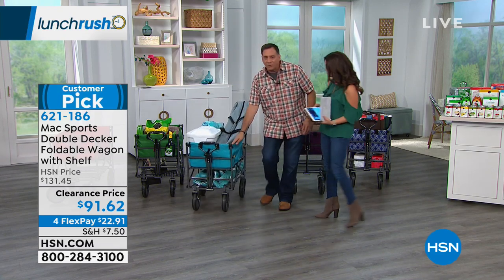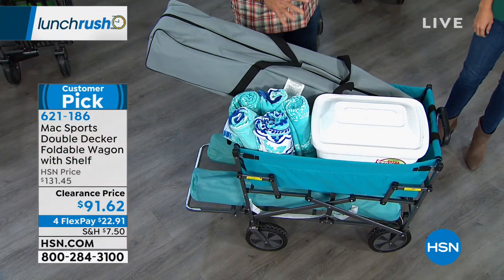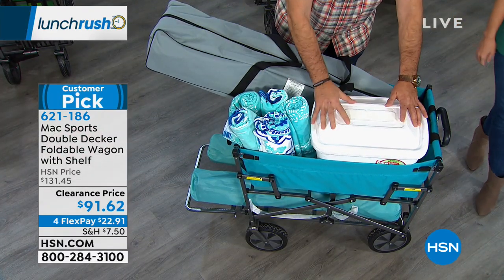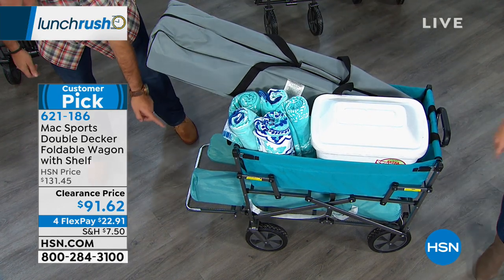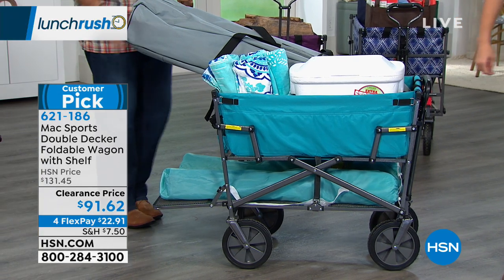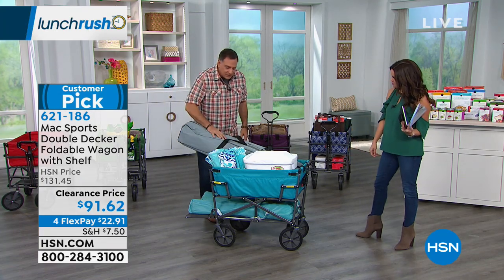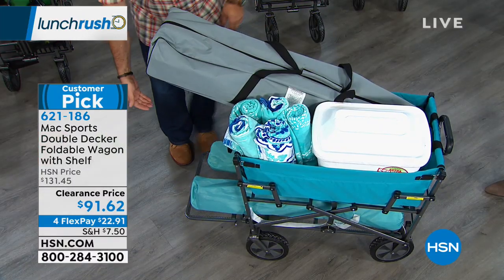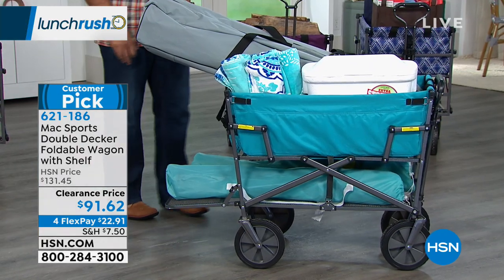This is the beach setup, and honestly that and the firewood are the two ways I use mine the most. We've got lots of towels, a full cooler, one of those pop-up shelters, and umbrellas and chairs on the bottom shelf. Look at all the room. Traditionally if I had chairs in here I'd be done — no room for anything else. Now I can slide them underneath, and that's where the shelf really comes in, giving you that extra space down there.